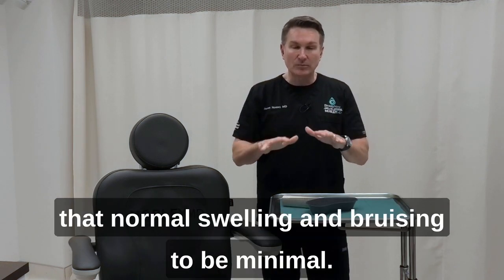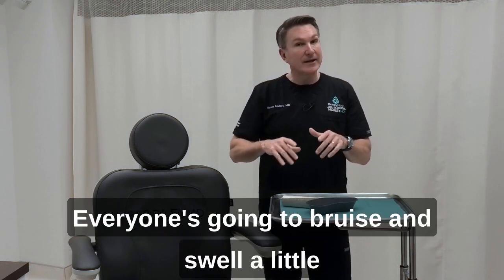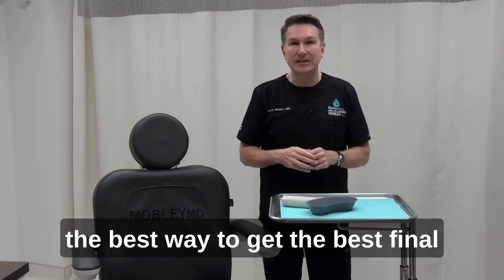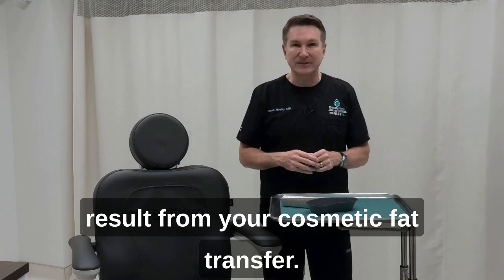If you do that, you'll get some of that normal swelling and bruising to be minimal. Everyone's going to bruise and swell a little bit, but if you follow those directions, that's the best way to get the best final result from your cosmetic fat transfer.